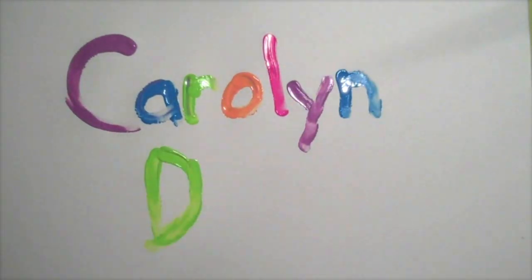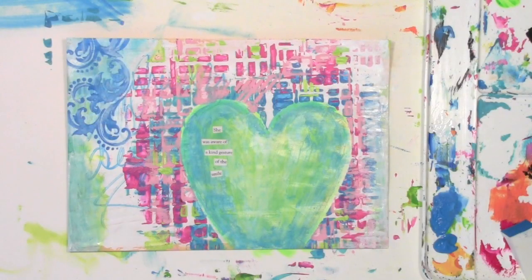Carolyn Duby here, and today I am giving you a look inside my head so to speak as I make this colorful painted envelope. You'll see that I have no plan as I make this, and how the oops that used to stop me and make me give up actually took me to the end result that I really like.